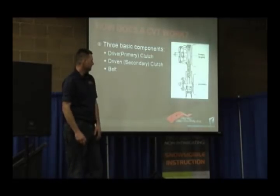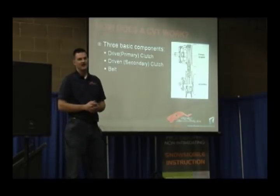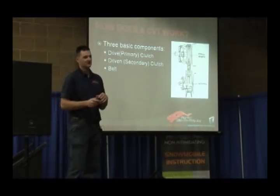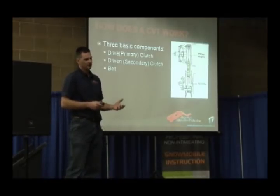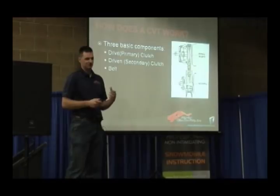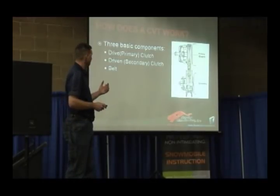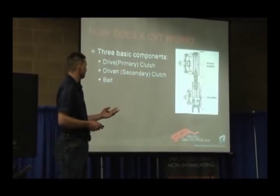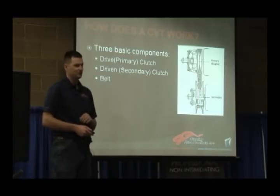Centrifugal clutches. Every snowmobile that's ever been made has had a centrifugal clutch — that's how they transfer the power from the engine to the track. Obviously if the engine's running, there's got to be something to keep the power from transferring automatically, and so the centrifugal clutch is what we use to do that. We've got three basic components: the drive clutch, or primary clutch; the driven clutch, or secondary clutch; and the belt which goes between the two.